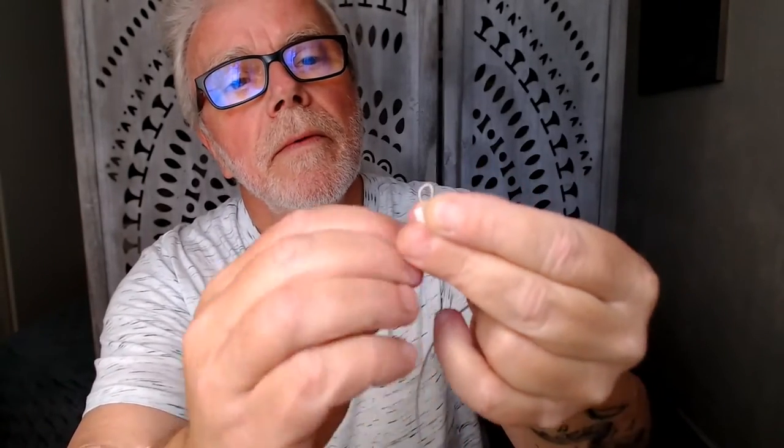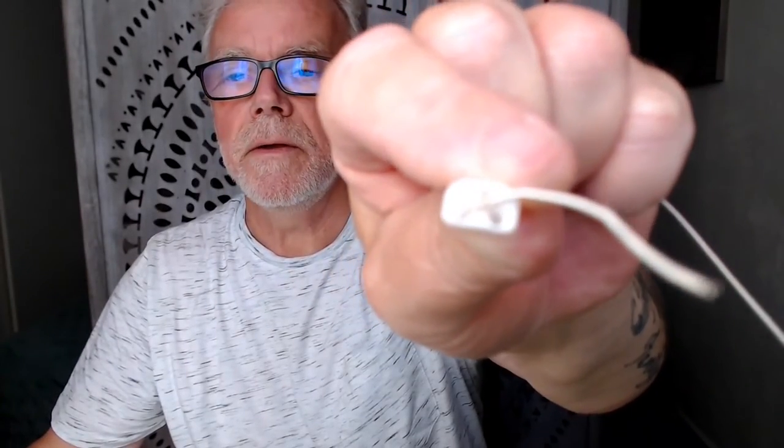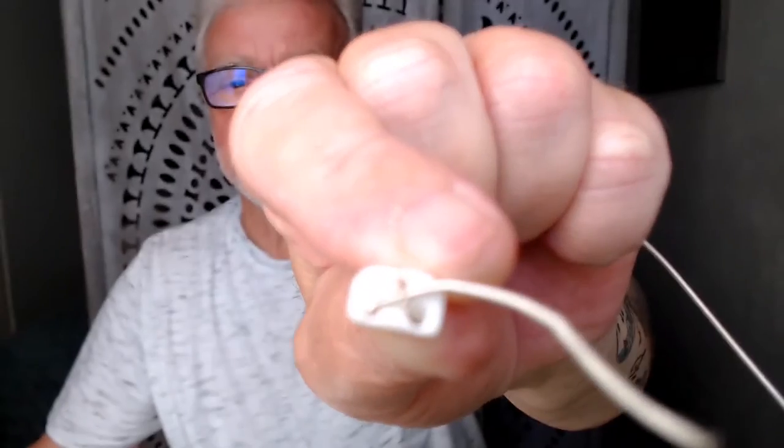Leave a bit of a loop, then come back up again through that hole there. You'll see the loop you've made — take this piece and pass it through the loop. Then all you have to do is pull it tight and there you have your knot. That's what sits across the back of your string, and once you've fed it through, it just goes nicely against the back end of your bridge.